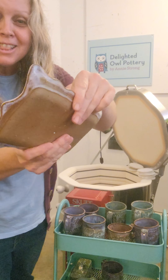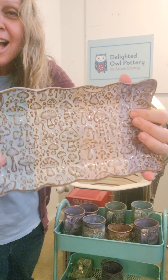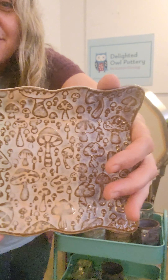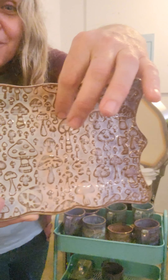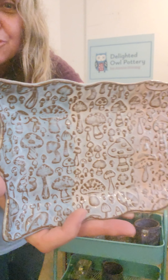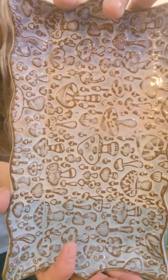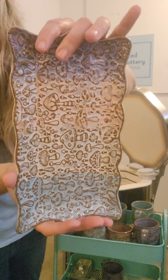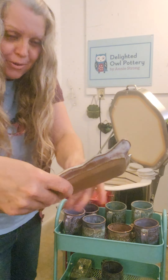So this is on the speckled clay, and this is the Amaco Flux Blossom, Lavender Mist, Coral Sands, Frosted Lemon, and Norse Blue — that rainbowy look. Look at those mushrooms! I love it, I love it — I love this. That turned out really nice.